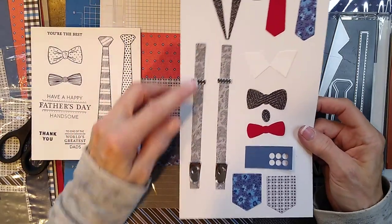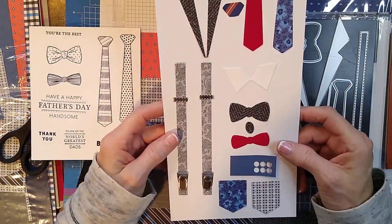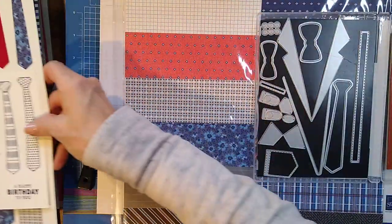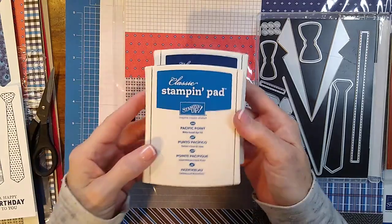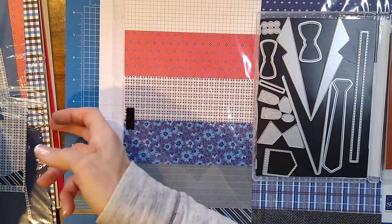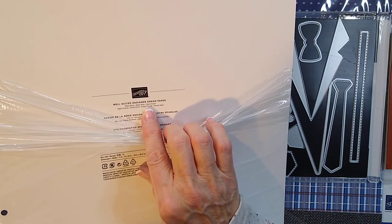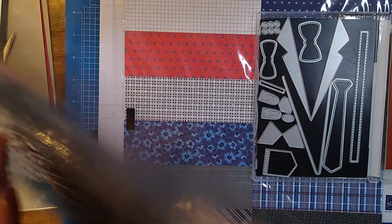I love these. They remind me of my grandpa — he used to wear those all the time, so I just think they're really cute. The colors in here are Pacific Point, Night of Navy, and Poppy Parade. Let me check — yes: Basic Black, Basic Gray, Cajun Craze, Night of Navy, Pacific Point, Poppy Parade, and Smoky Slate.